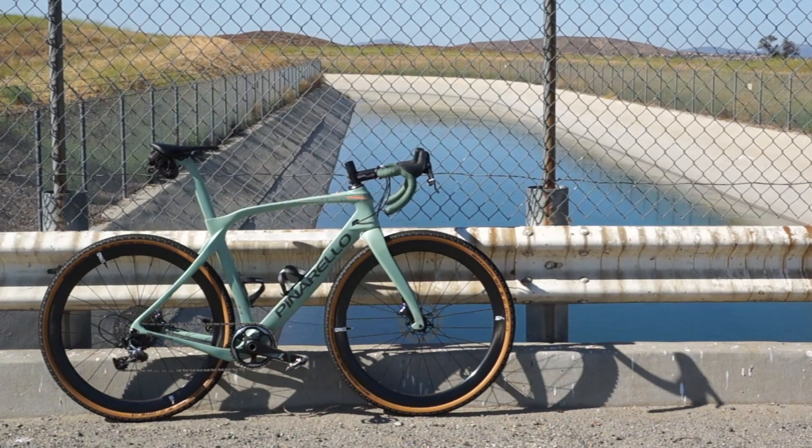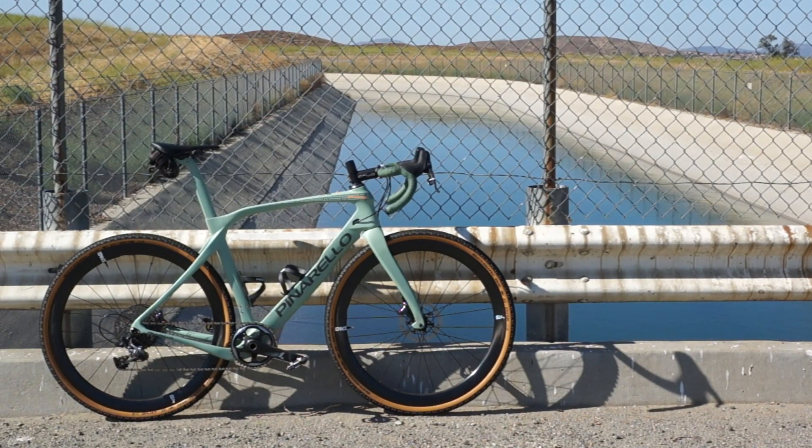Now, before I launch into yet another glowing review, let's pause and talk about the question on everyone's mind: how are the Foundations really different from Envy's premium wheels like my beloved ARs? For the sake of comparison, I'm going to look at the numbers on the Foundation 45s and 65s alongside the 3.4 and the 4.5 AR from Envy, as well as Zipp's Firecrest and S-Series 303.